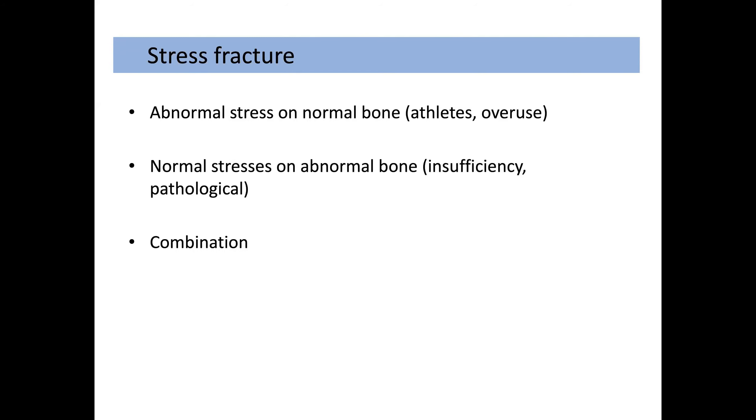Stress fractures can occur in three main ways. In the athletic population or in overuse injuries, you have abnormal stresses being placed on normal bones. In insufficiency fractures or pathological fractures, there are normal stresses which occur on abnormal bone. You can also get a combination of the two.